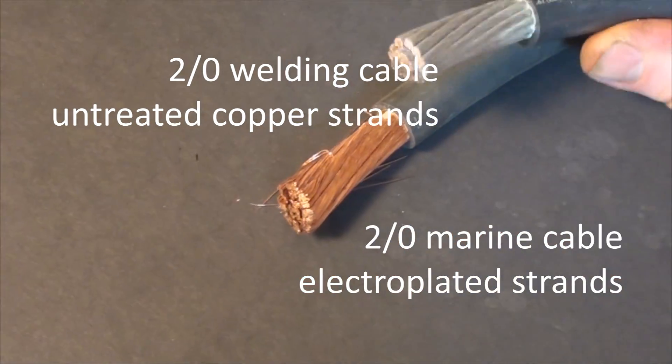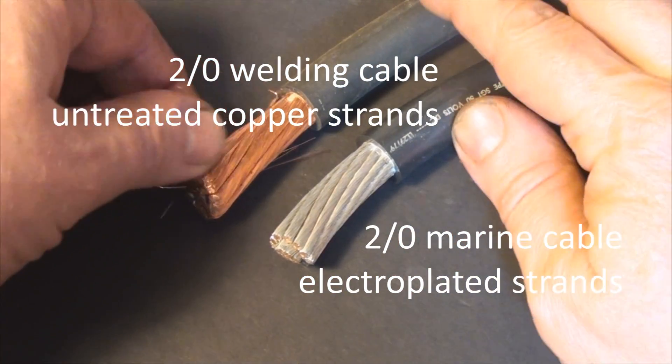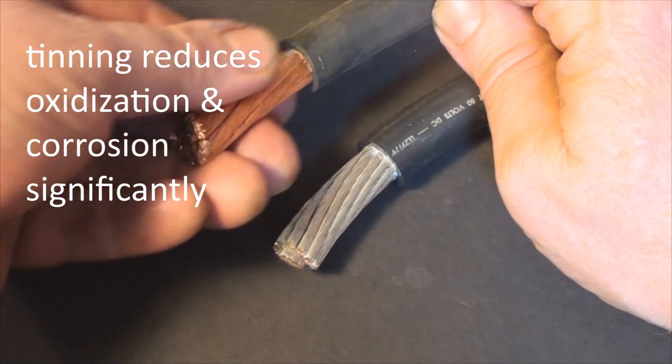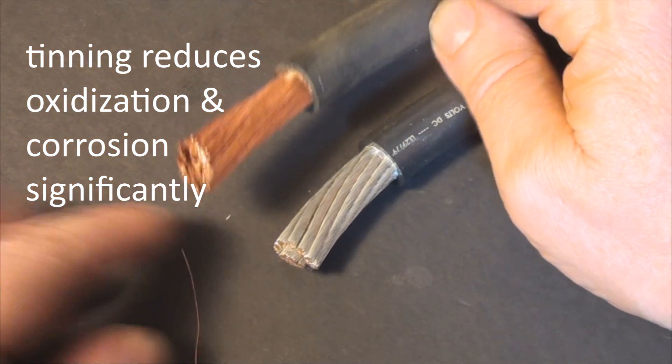Tinned bolt cable can last up to ten times longer than ordinary welding cable. It's normal to cut through a few strands of wire — just pluck them out before you add the flux paste.